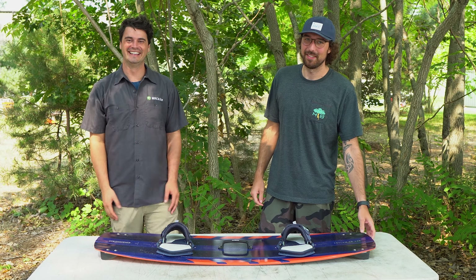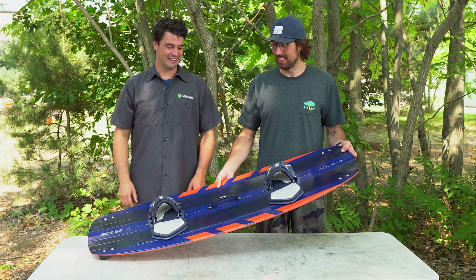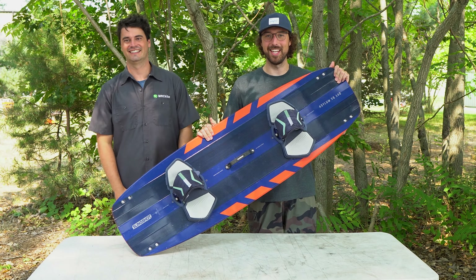Hey guys, this is Dustin and Pat from MattKiteBoarding.com here today to talk to you about the new Asylum V10. Let's get into it.